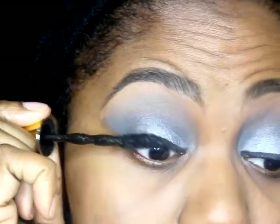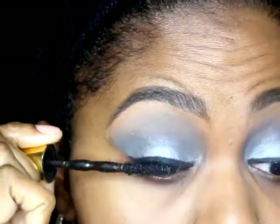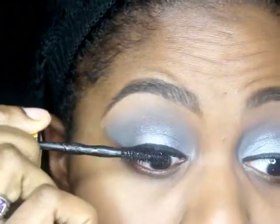For my mascara, I use Maybelline Colossal Lash Big Shot in black. I just put mascara on the top lashes, and I do the bottom lashes after I put on the rest of my face.